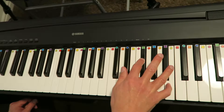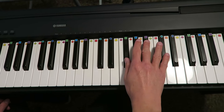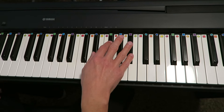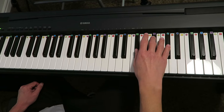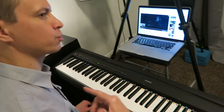He then goes to the C-flat major to lead back to the G-flat major, cycling through that. And then instead of going to the C-flat major, he sometimes goes to the D-flat major, and then back to the G-flat major. You'll notice the chords are implied on this part, but when you play along with it, those chords are still going on in the background.